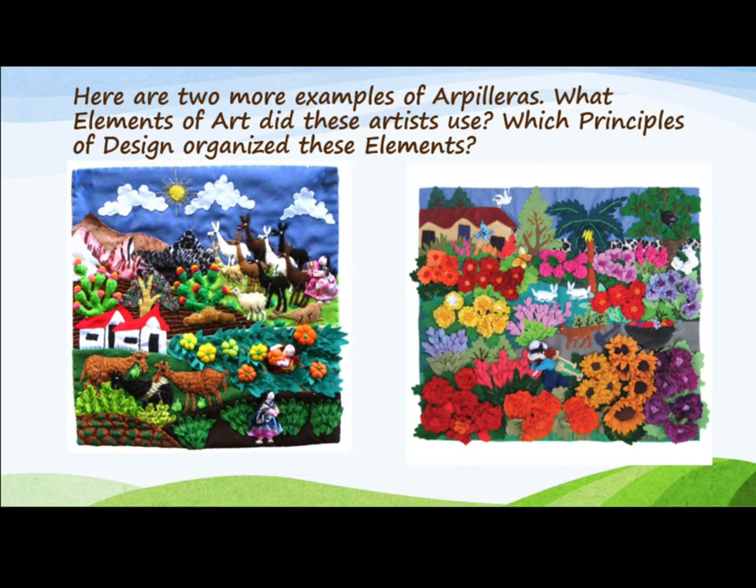Here are two more examples of arpilleras. What elements of art did these artists use? Which principles of design organize these elements?